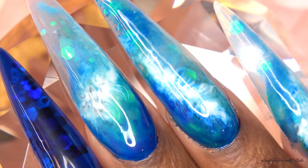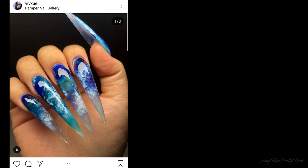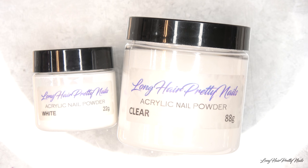Hey guys, this is Evie. Welcome back to my channel. In this video I'll be showing you how I did these mesmerizing ocean nails. This look is inspired by Viv Shue — I hope I'm saying that right — and I've been following her for a while. One of my members, Steve, sent this over and said he'd love for me to try it, so I went for it.